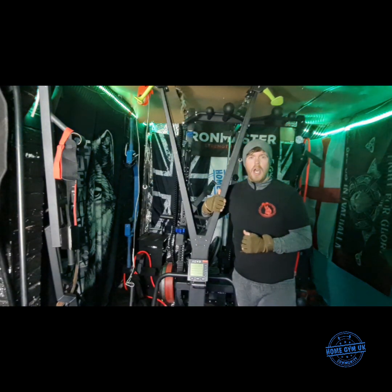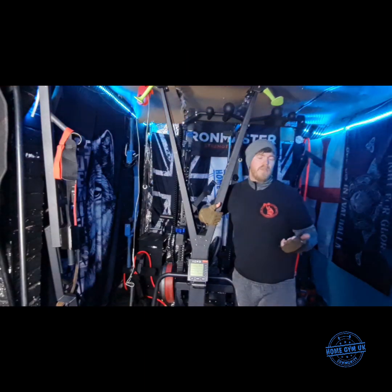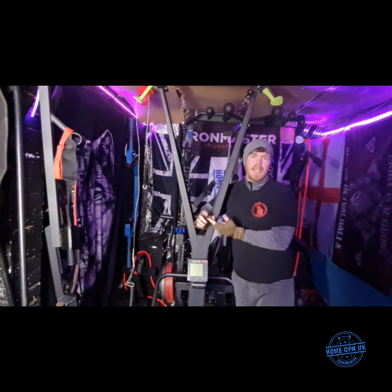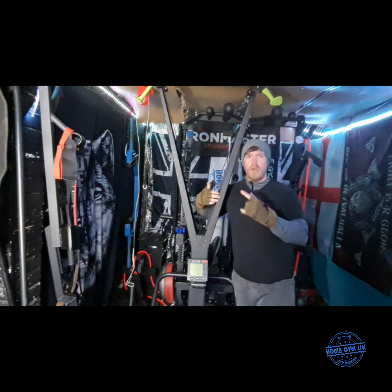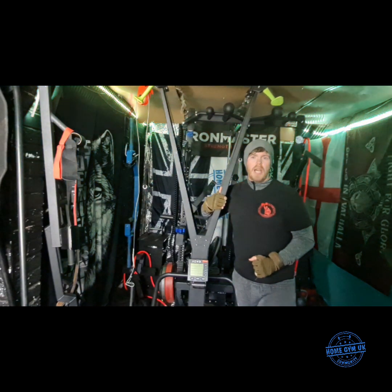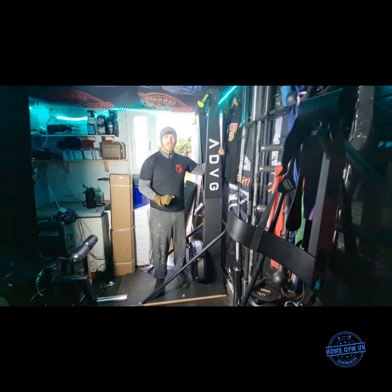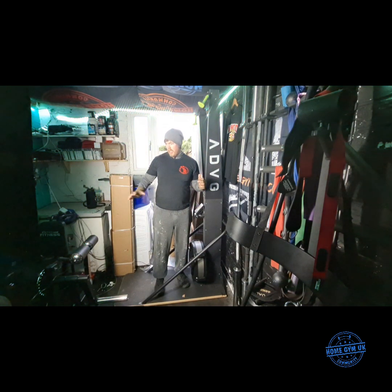Please like and subscribe to the channel. We've got a rower coming up from the same company, a water rower, as well as a rack from a different company and a bench, so make sure you subscribe so you don't miss those videos. Excuse the boxes in the background — as I say, I've got a lot of reviews coming up and they'll be out of the way shortly.